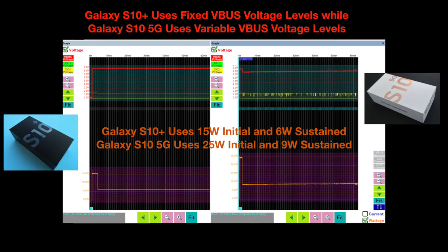We can compare the VBUS voltage levels and the power levels right next to each other. Here it's pretty obvious to see how the Galaxy S10 5G is able to use initially 25 watts of power and then later a 9-watt sustained power for charging, whereas the Galaxy S10 Plus uses 15 watts of initial charging followed by a 6-watt sustained charging level.